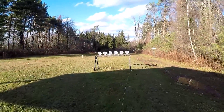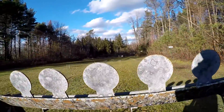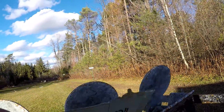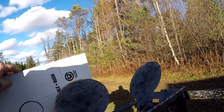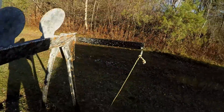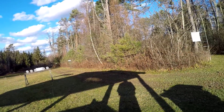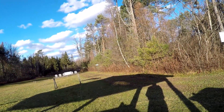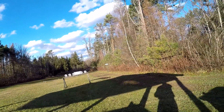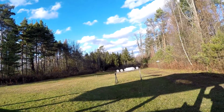I came down to check the targets and couldn't see any indication of hits, so I'm moving to the number four shot. I'll set up a piece of cardboard so I can actually tell if I'm hitting something. Loading the Governor with number four shot from Remington — I notice the Remington shells fit a lot tighter into the cylinder than the Winchester. Not sure if that matters, but we'll see what happens.